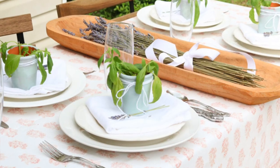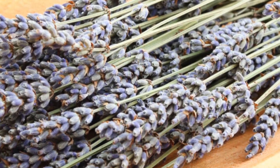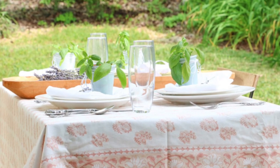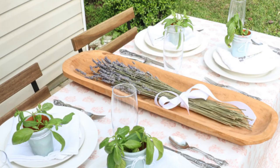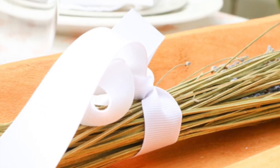The first place we're going to look at is where to decorate with your dough bowls. One of the most popular places is a table centerpiece. Here is an example where I used dried lavender placed in my trencher dough bowl for an outdoor French country table setting — I combined it all together like a bouquet and tied a beautiful white grosgrain ribbon around it. So simple and easy.